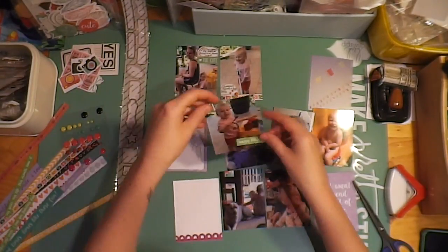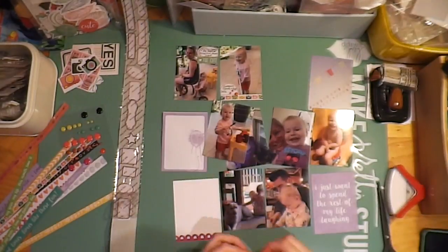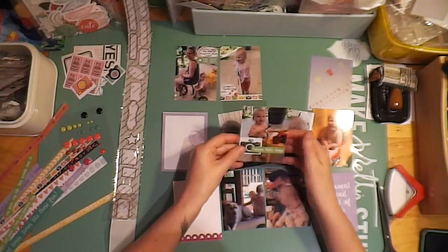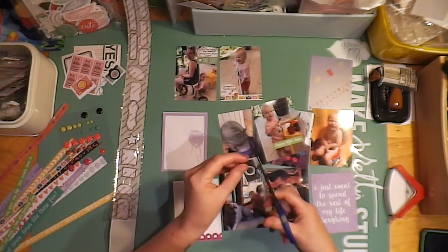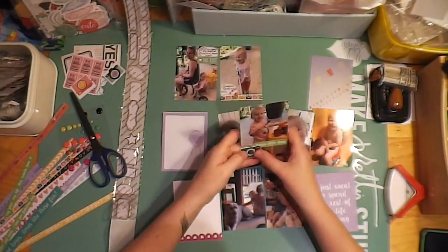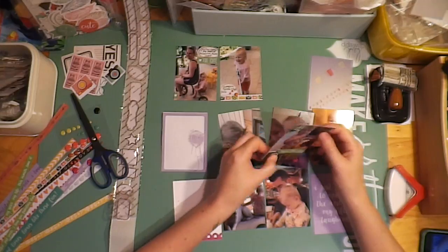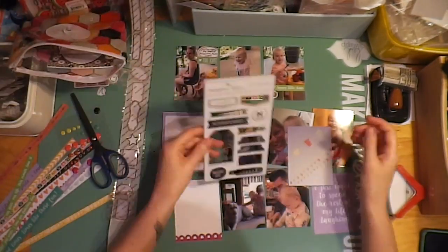And I'm using another strip just to put a little caption on this photo of my daughter. I stapled that on, and I'm also going to adhere down this little camera — that's from the Say Cheese collection as well. I thought those little cameras from that paper were so cute. I cut up the sheet and there are probably about 50 cameras on that 12 by 12 sheet. I cut them all off and I hope to use them throughout.